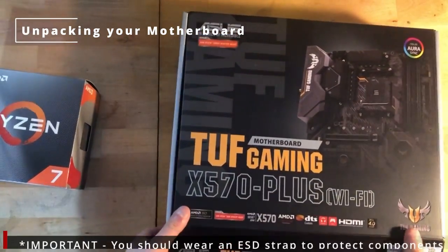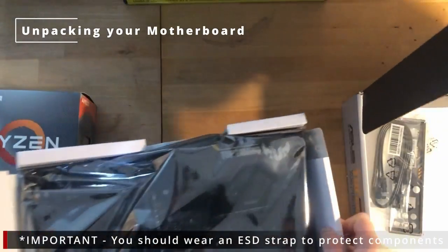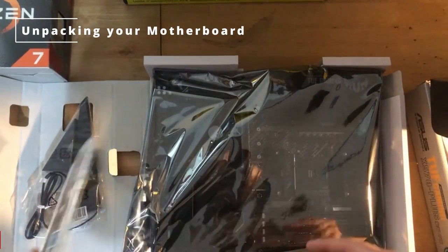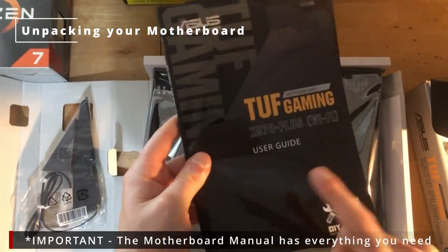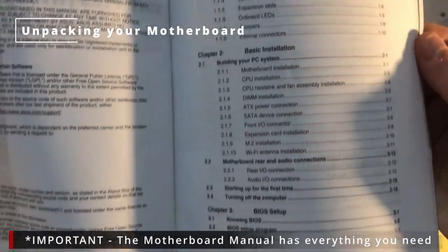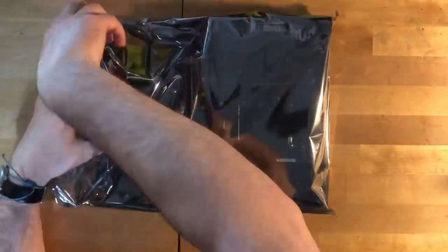First of all, we want to be putting our CPU inside our motherboard. You've got to be careful when taking this out. Make sure you wear an ESD strap ideally to prevent damaging the components. And the most important thing you're going to need is this guide — your motherboard user manual. If you're stuck at all during the build, refer back to this, as it has all the detailed instructions you need.